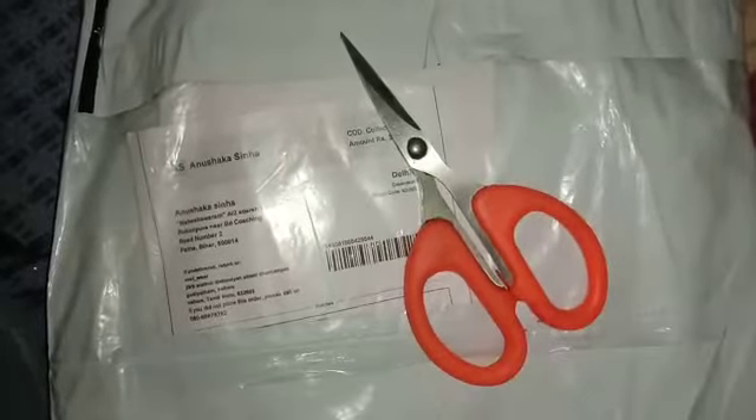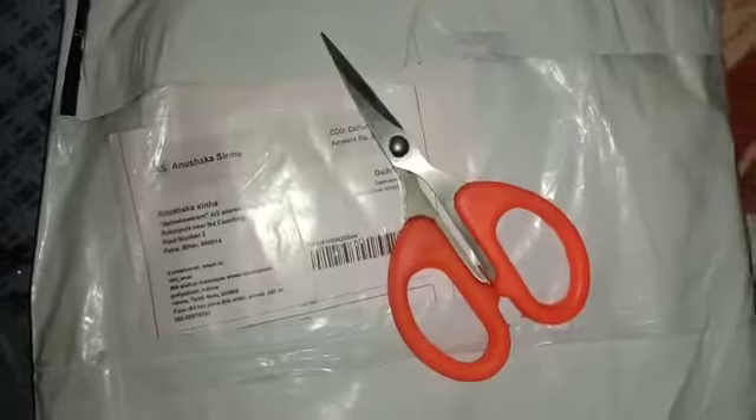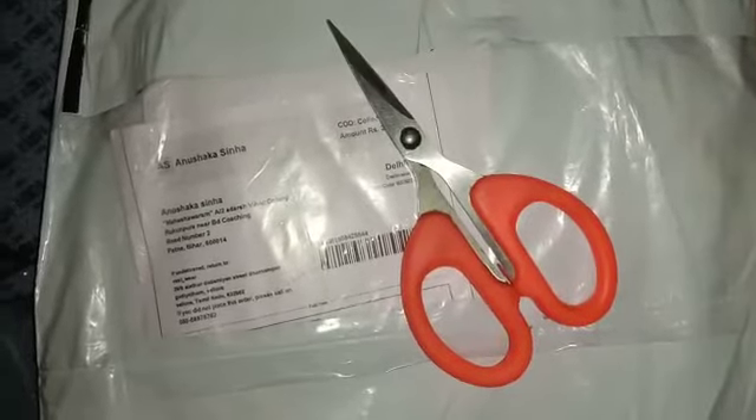So guys, this is our scissor which we will use to open the product and share the unboxing and review properly. We have cut this product open and are removing the items from the package.